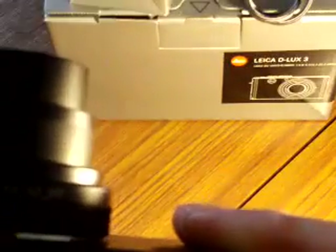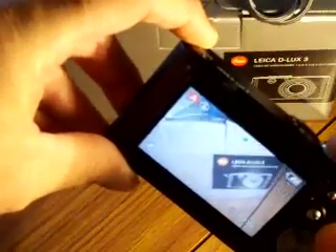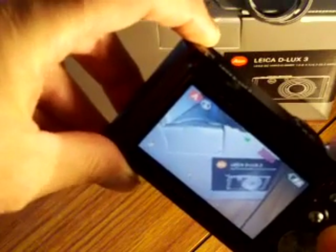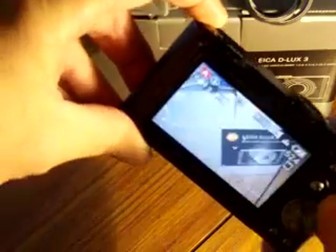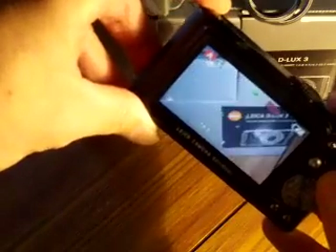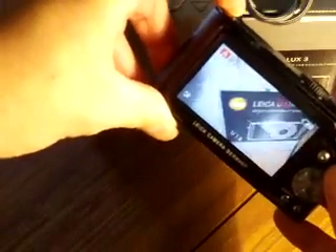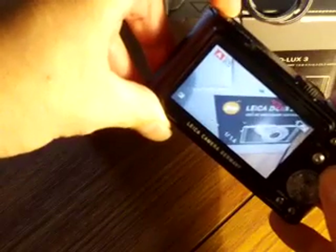As you can see, you can see things moving about in the live view display. I'll switch it to macro and focus up close to this box. Focus confirmation — it could get reasonably close, still focusing. You could get about an inch or two away.